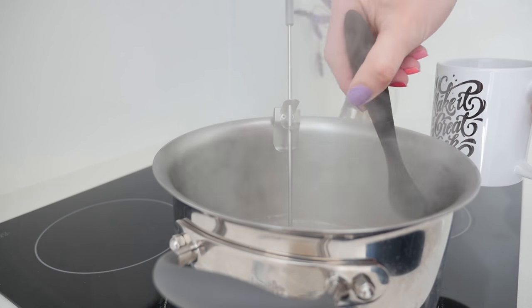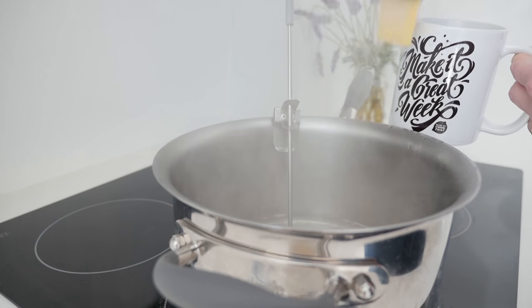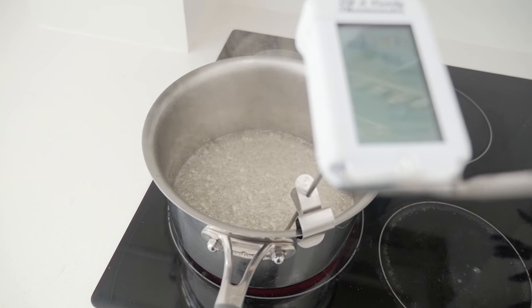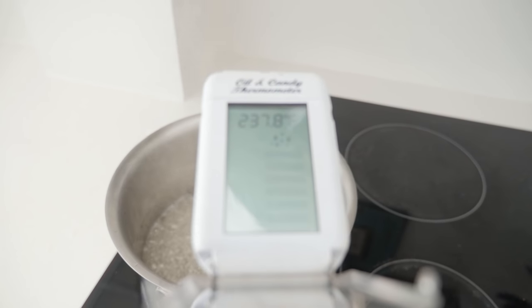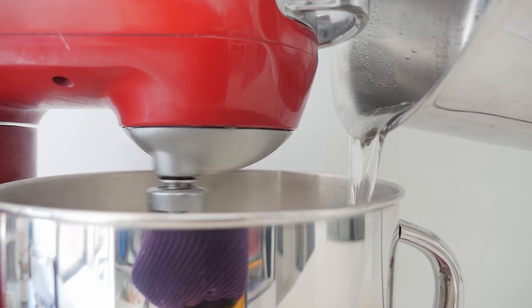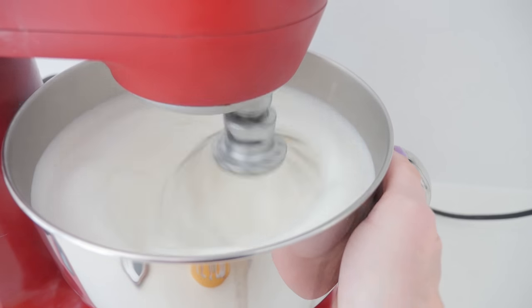Using a pastry brush dipped in water, brush down the sides of your pan to get rid of any sugar crystals on the edge, because they'll make your frosting gritty and grainy instead of smooth. Once the sugar syrup reaches 238°F or 114°C, take it off the heat and pour it into the egg whites with the mixer running. It will increase in volume, but keep whipping until the bowl has cooled down.